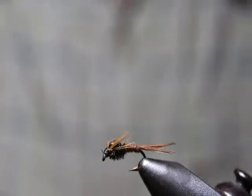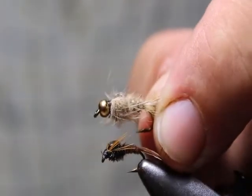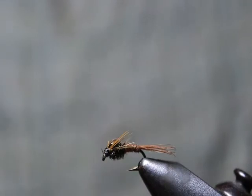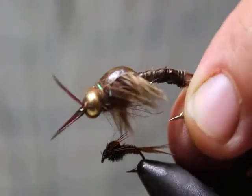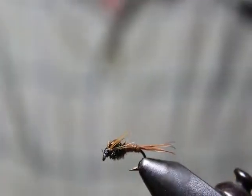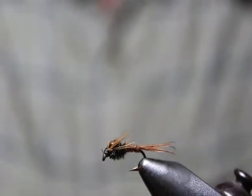There are a number of great nymphs we could have tied. Here is a hare's ear — great pattern, all-around pattern — and other stoneflies and different patterns like this. There are lots of different beadhead and packaged types we could have tied for nymphs, but I thought the pheasant tail would be a good one to start off with because it's fairly straightforward, and it's a great pattern.